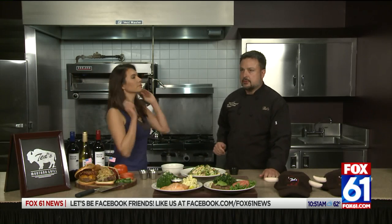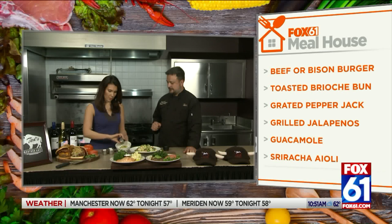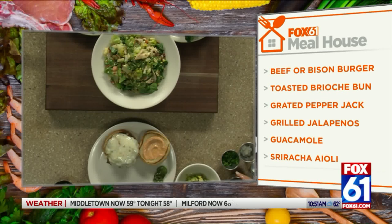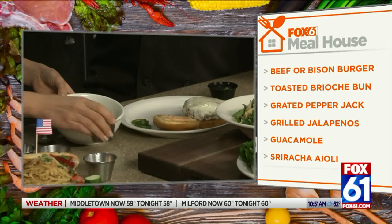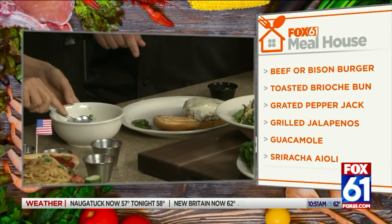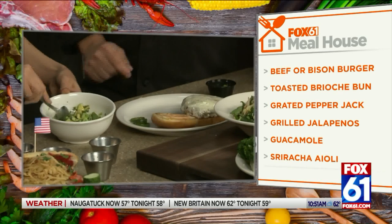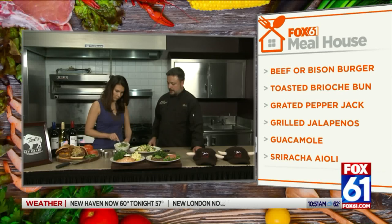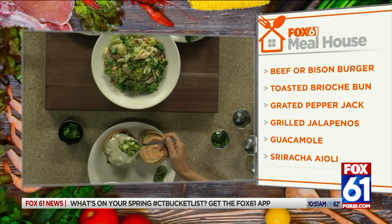This is one of our signature bison burgers. I'll have you go ahead and make the guac. There's a little lime juice, avocado, a little cilantro, jalapeño and onion. Just kind of smash it with a spoon, slightly, and then just top the burger. The guacamole kind of cools it down from the heat of the sriracha aioli which is on top, and the pepper jack just kind of makes it all come together. Put it on the cheese side.